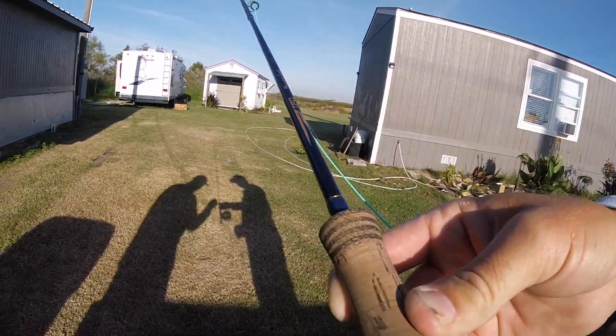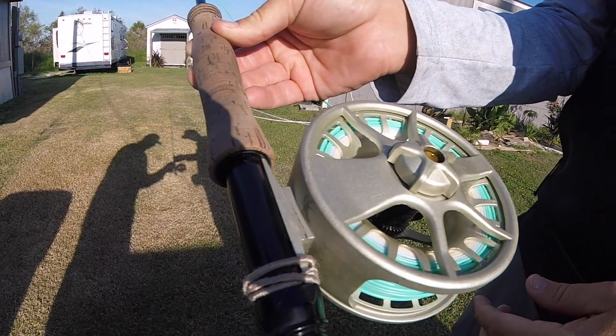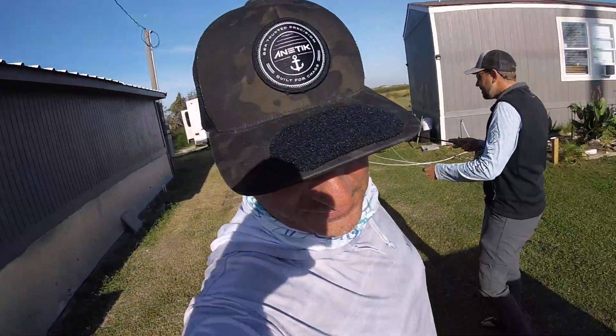TFO Mangrove Coast eight weight, and then the reel — it's the Lamson Liquid. All right, we're going to hit the marsh here. We're going to hit probably the mangrove islands, do some sight casting.